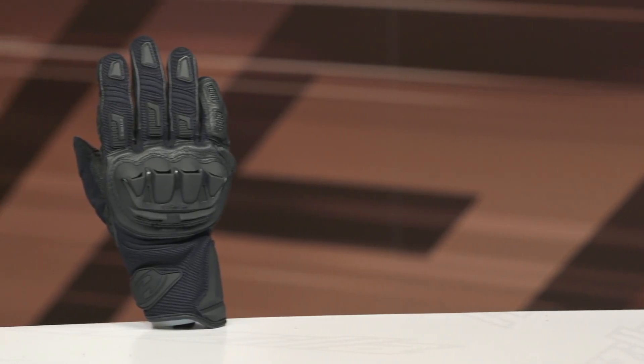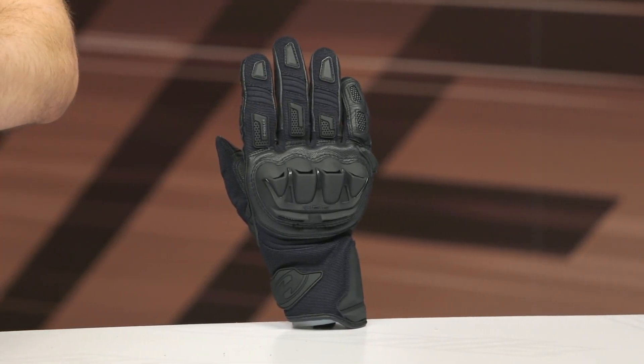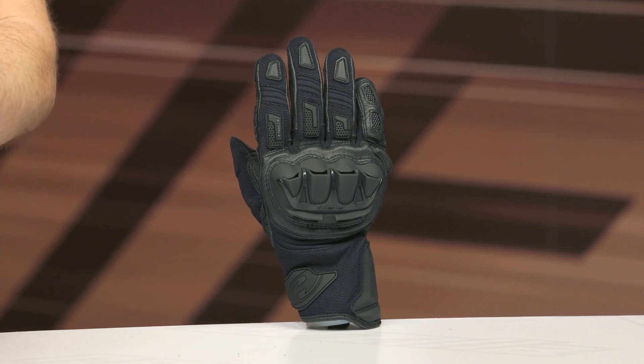It's a great option for commuters and sport riders who want something low-profile but still offering ample protection as well as excellent tactile feel. The main construction features a polyester stretch material with goat leather, as well as kangaroo on the inside of the palm.